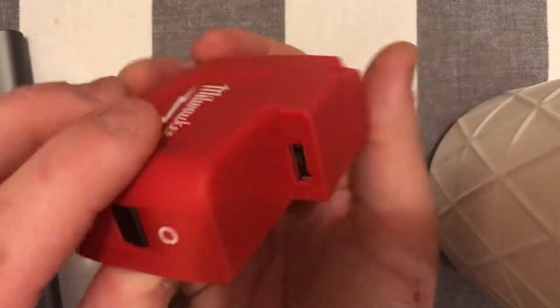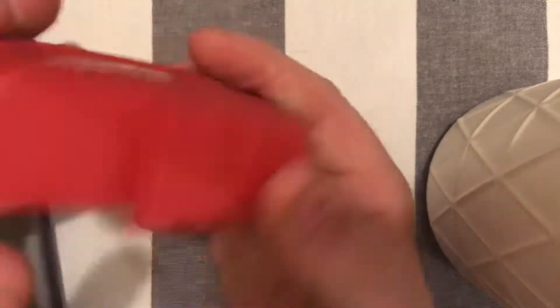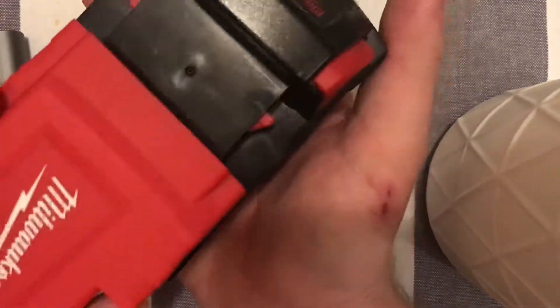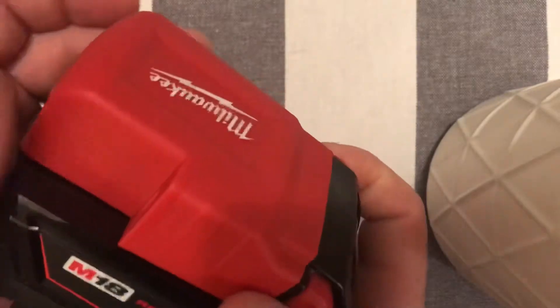On the other side we have a USB and power switch. It just clips on like so — very compact and very effective.